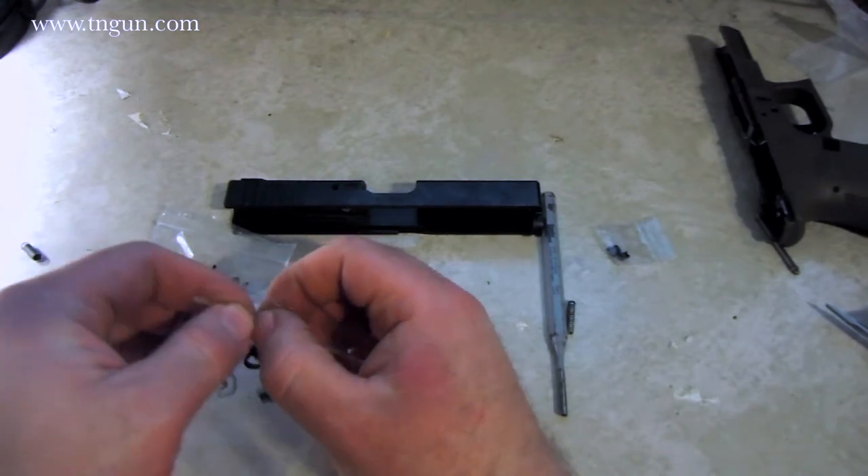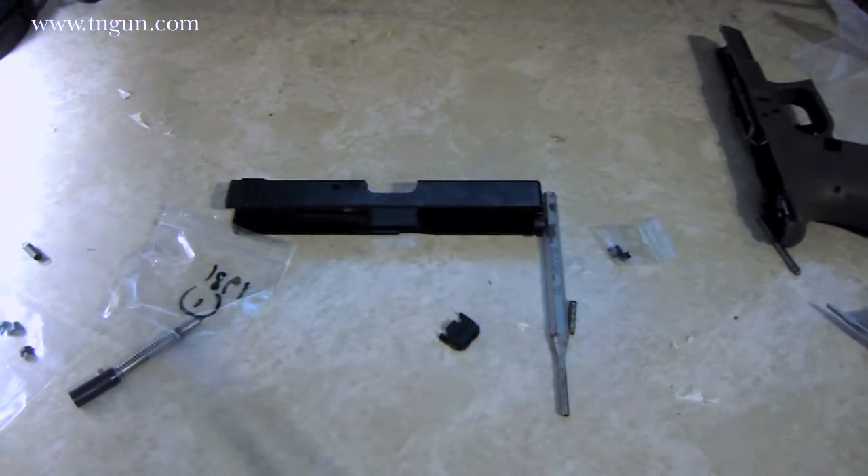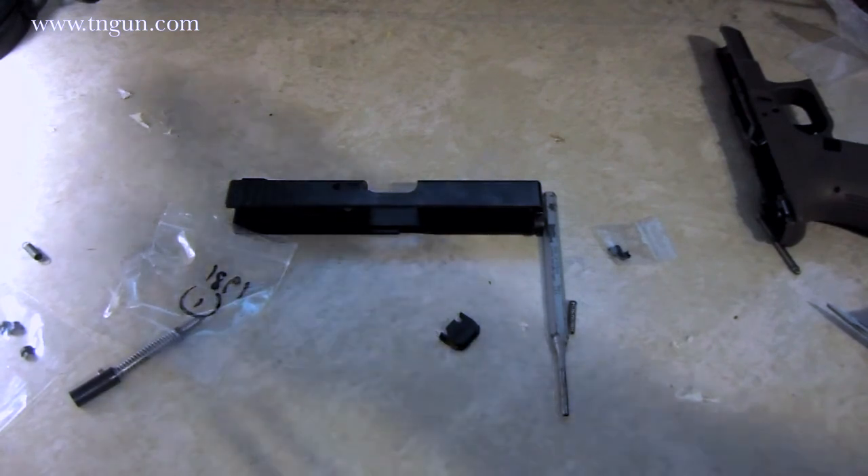But if I could ever figure out a place where I can shoot this thing underwater, I'll put them in and do a demo. There you go — spring cups. Until next time, check us out at www.tngun.com.